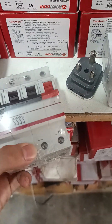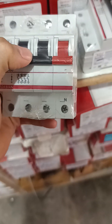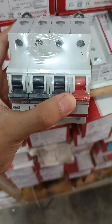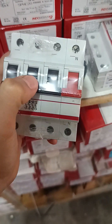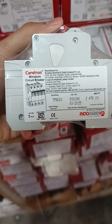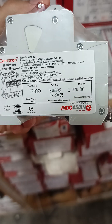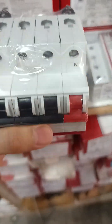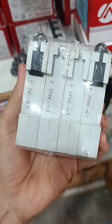This is an Indoation three pole neutral MCB. Some people call it a four pole MCB, but it is a three pole neutral — three pole MCB plus one neutral. The Indoation catalog number is 810098, MRP is 2470. This is how it looks.